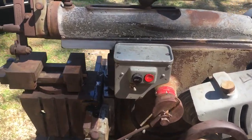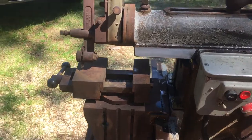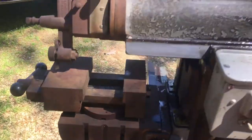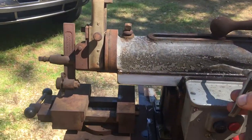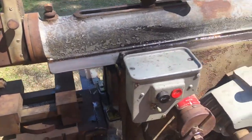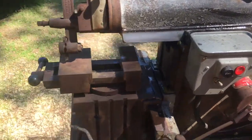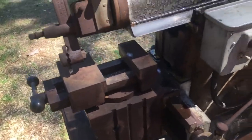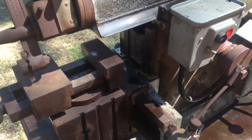The only thing not functioning right now is the oiler, but I've got it operating and I've been oiling it manually with a little pump. I haven't been using it a whole bunch because it really needs to come apart and get cleaned up.